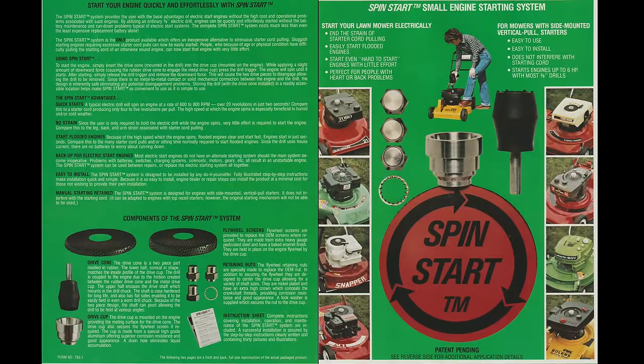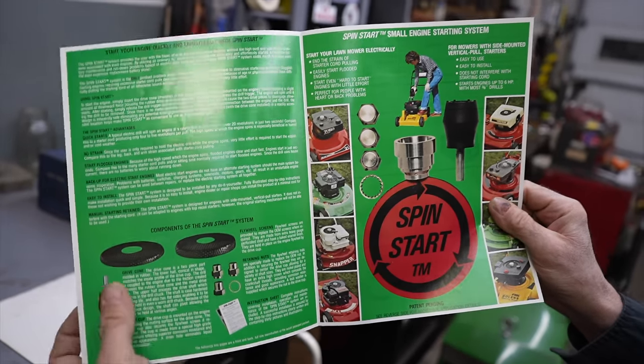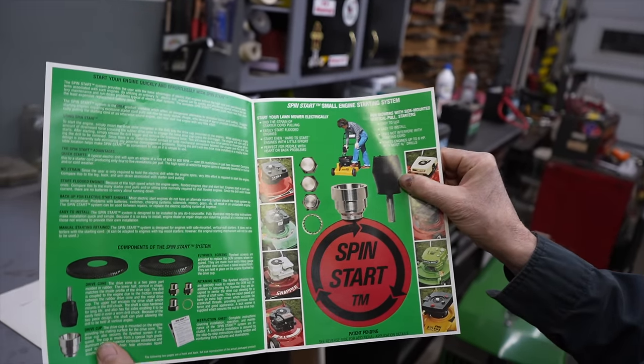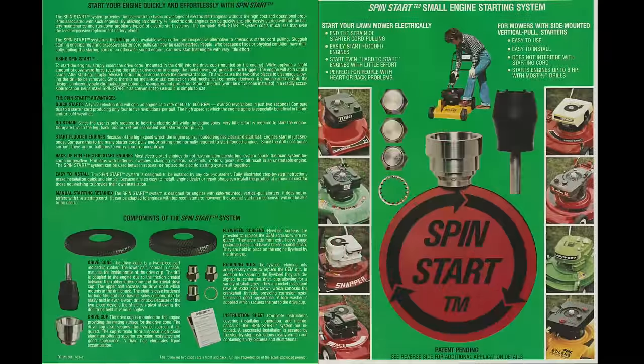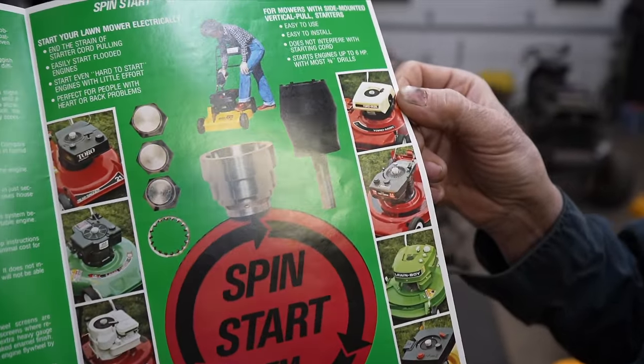So this is how it works. You would buy this kit, and it would come with a sticker and everything, and all the different flywheel nuts, screens, the cup, and this little rubber adapter that you would put into a drill so you could start your mower. And again, they're always showing women in there to make it easy for the women to start. And then they show the different brands of lawnmowers or lawnmower engines that you could adapt this to.